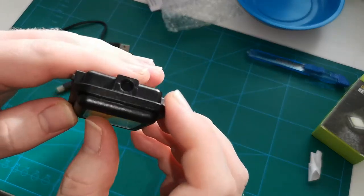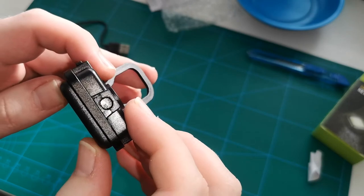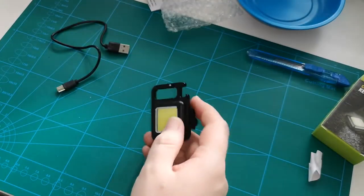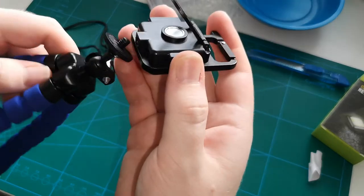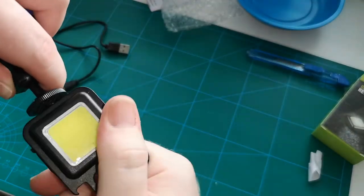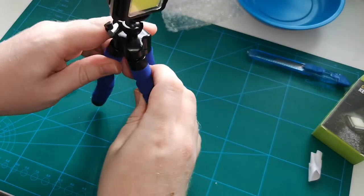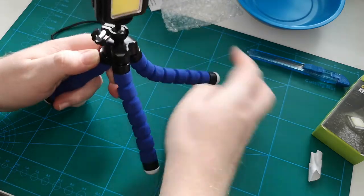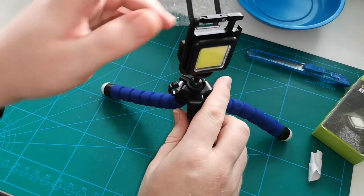Another feature I found was there is a little hole here which I believe is for mounting it on a tripod. So let me just get a tripod — I have one, a nice blue one — and we should be able to screw it on there. There we go.